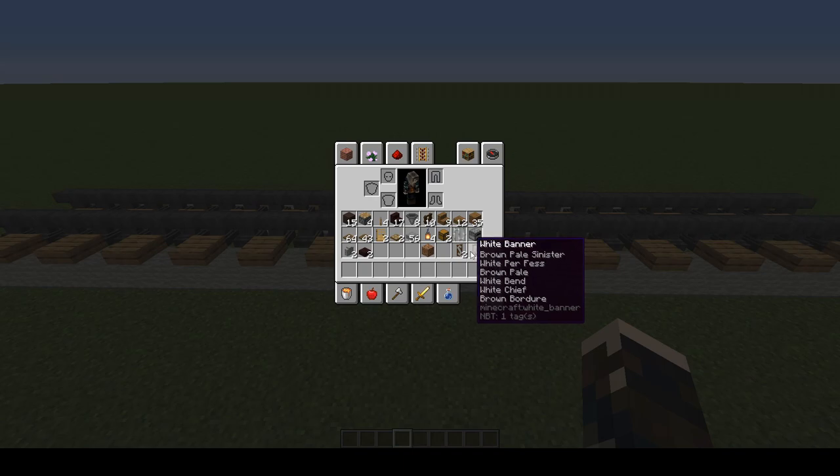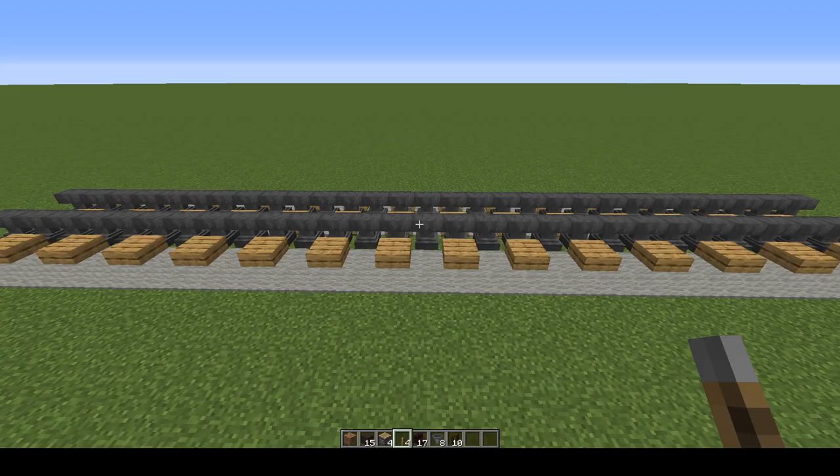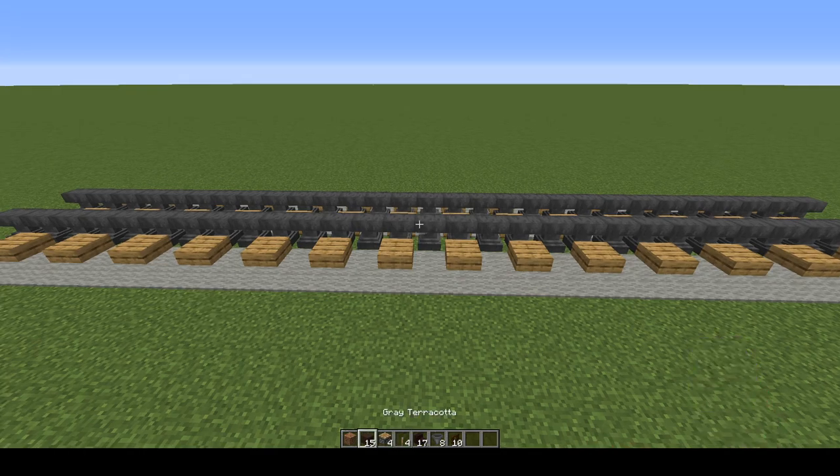I've got two S's and two R's because I'm making Southern Railway Rolling Stock. Let's get started with the undercarriage and the buffers.